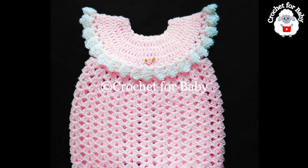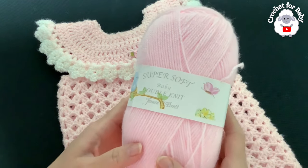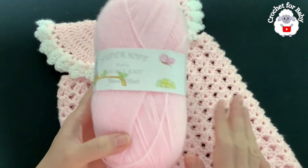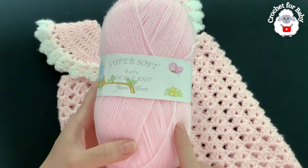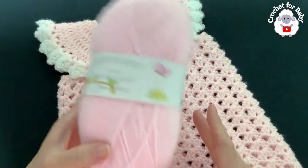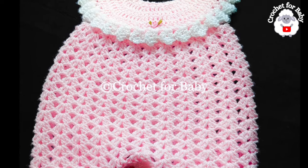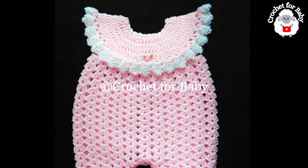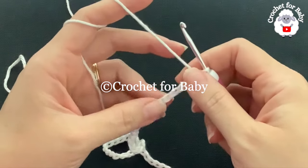If you prefer a written pattern, check out my Etsy shop — I'll leave the link in the information box below. To make this little romper, I used DK weight yarn, but you can use any number three yarn or a ply. For summertime, I recommend cotton yarn in the same weight. I used a total of 95 grams: 20 grams in white and about 75 grams in pink. You'll need less or more depending on the size you're making. Don't forget to subscribe and activate the notifications bell!